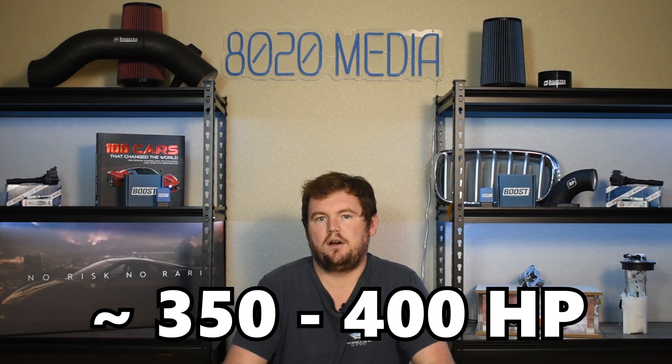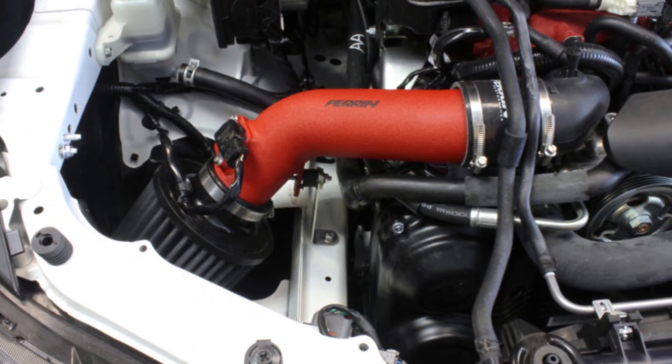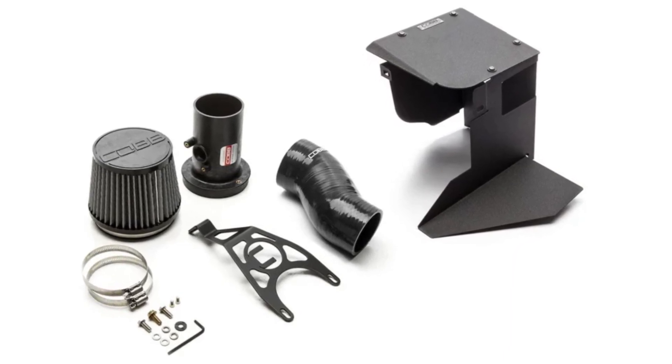Moving on to our third upgrade, we have an intake. The stock intake on the STI is actually very efficient up to about 350 to 400 horsepower, so if you're not pushing into that ballpark, an intake is really going to offer pretty minimal power gains. Now once you start pushing past that roughly 350 to 400 horsepower mark, an intake is going to start offering some power and performance benefits, and you can expect to see gains of roughly 3 to 7 horsepower. On top of that, an intake is just a very simple, inexpensive upgrade that can also add some awesome turbo and induction sounds.